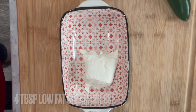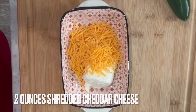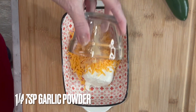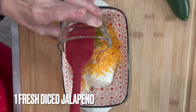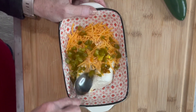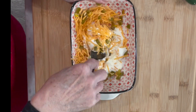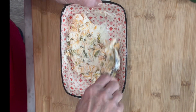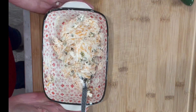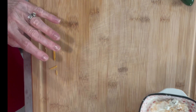I'll add in the cream cheese, that shredded reduced-fat cheddar cheese, our garlic powder, as well as those diced jalapeños. You just want to cream this all together, so we're just going to blend it all. It's all been blended together.